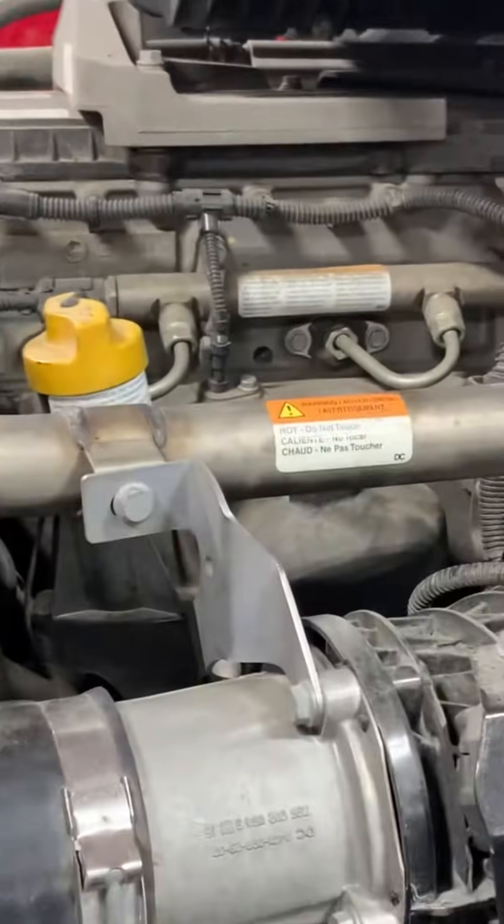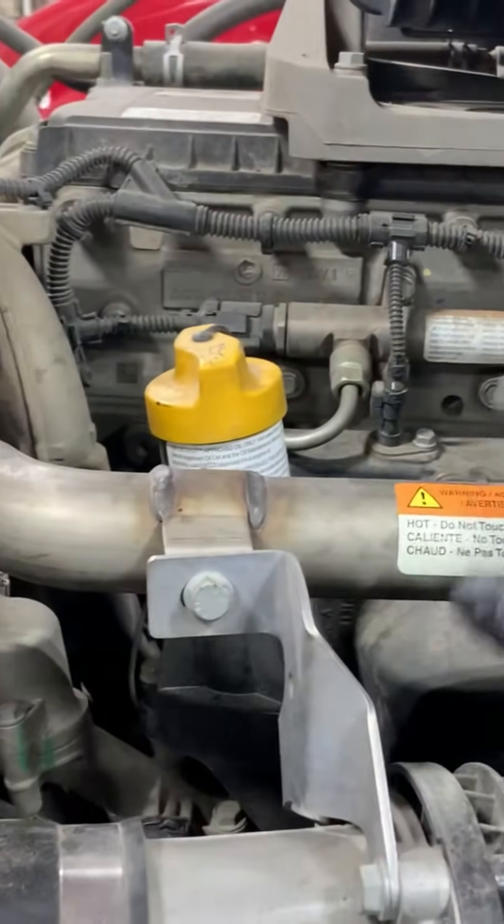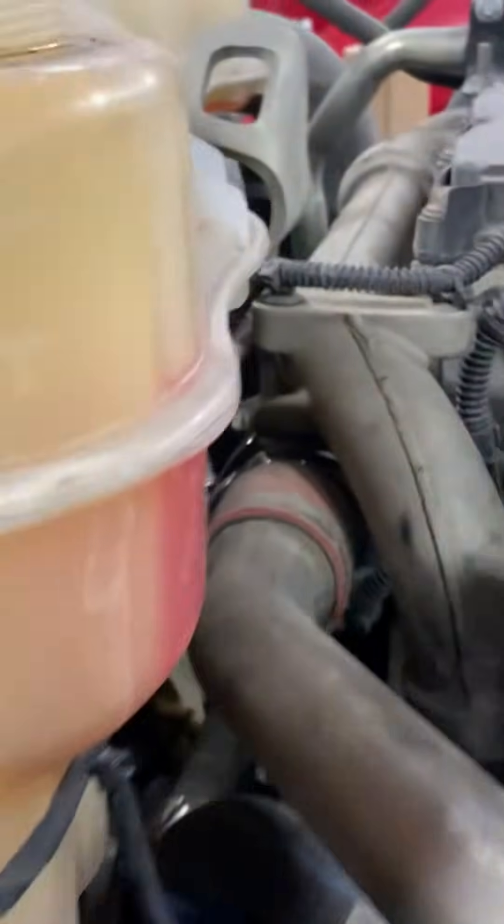Luckily, this truck here is going to need one. Let's go step by step. What we're going to do is take off this EGR hot pipe — one bolt here, three bolts here, and one clamp — and it's going to come right off.